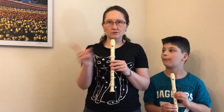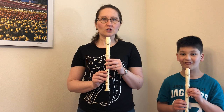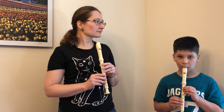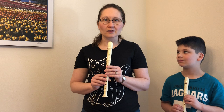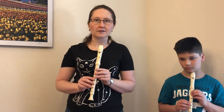Second, do not — not ever — bite the mouthpiece. You only use your lips. Samuel, will you demonstrate? Thank you. I have many recorders with teeth marks on them. It doesn't matter how clean they are, nobody wants to play a recorder with teeth marks on it. It's gross.